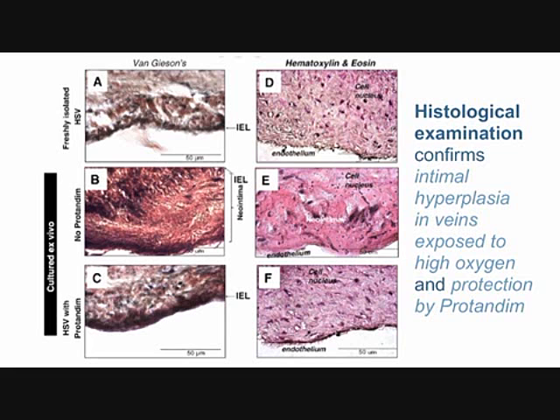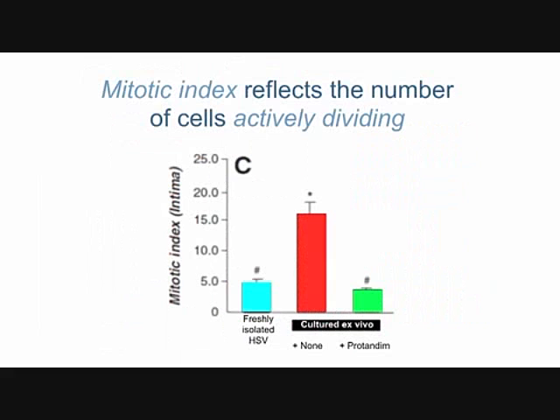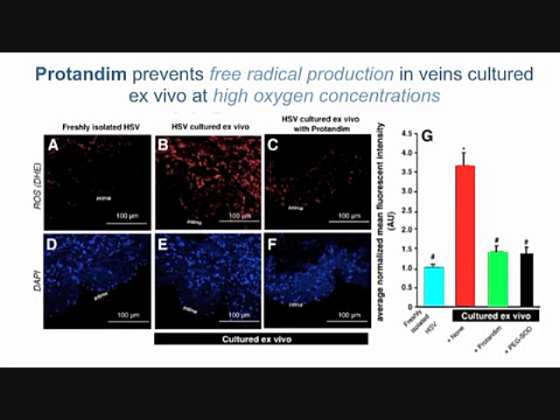If you look at the number of actively dividing cells: freshly isolated healthy vein has very few dividing cells; incubated at high oxygen — as it would see if it becomes a replacement for an artery — there are a lot of dividing cells, which is required for the wall to thicken. Protandim, shown in the right bar, completely blocks that intimal thickening.